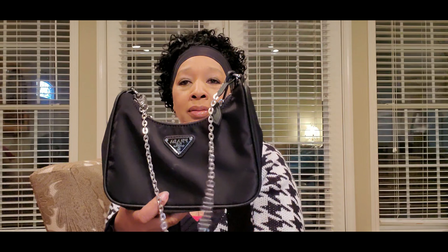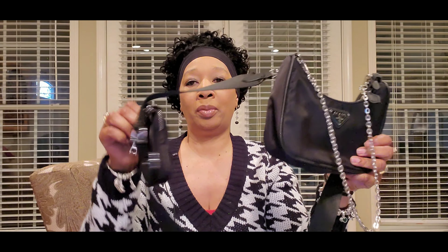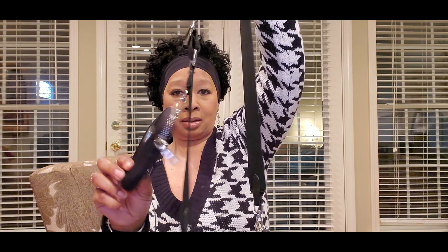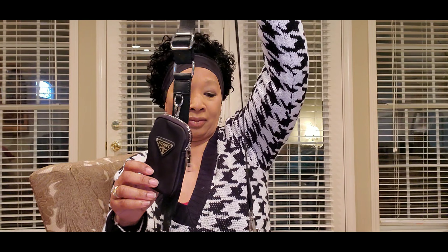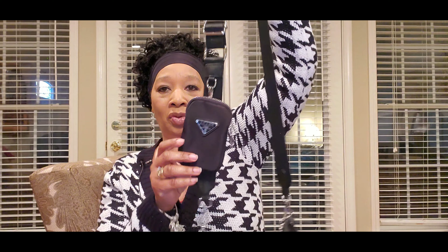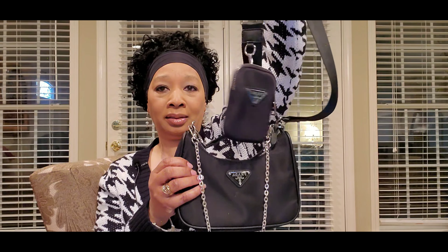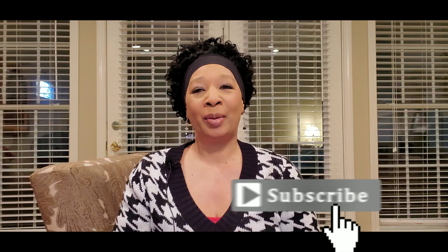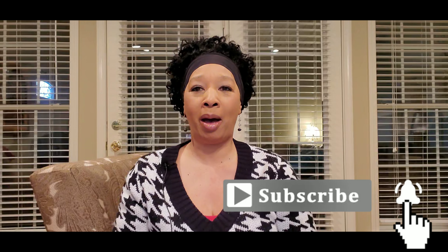Look at this — it's really nice. The coin purse is really nice, this whole purse is nice. I will be wearing this very soon. This will go well with a nice black outfit. All right, this is the end of my review for DHgate — the Prada purse that I purchased from them about a month ago. Thank you for watching and stay tuned.